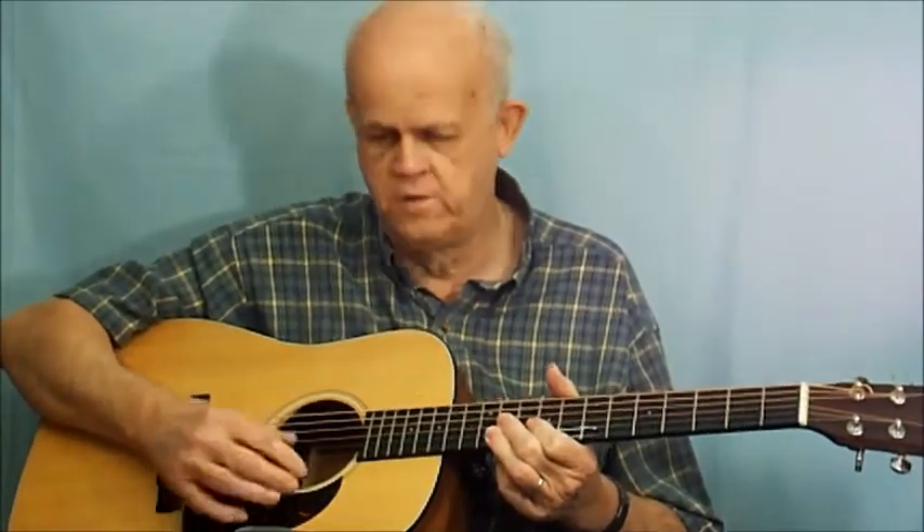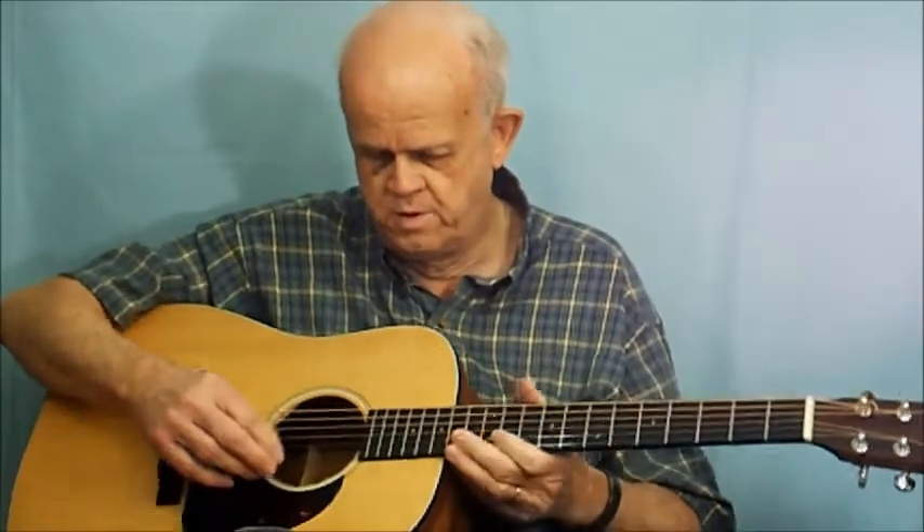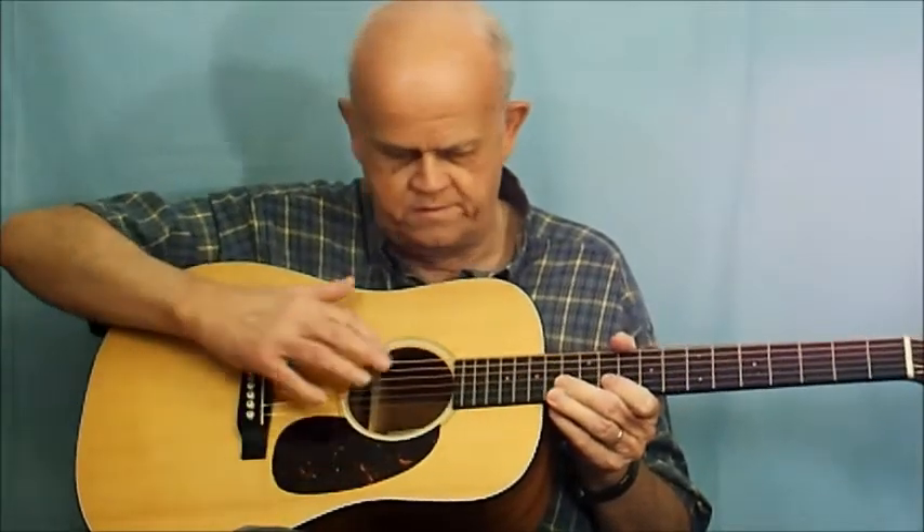This is called the pick guard. It's not purely cosmetic — pick guards come in different styles like black or tortoise — but its main purpose is to protect the wood on your guitar from scratches when you strum or pick. It's strictly a protective item placed on the guitar.